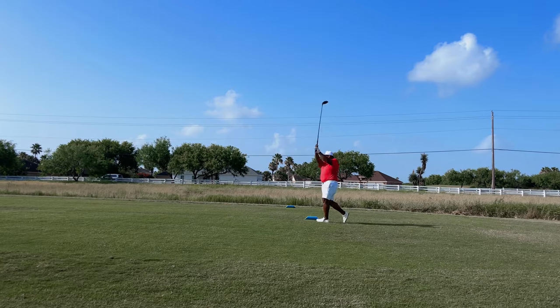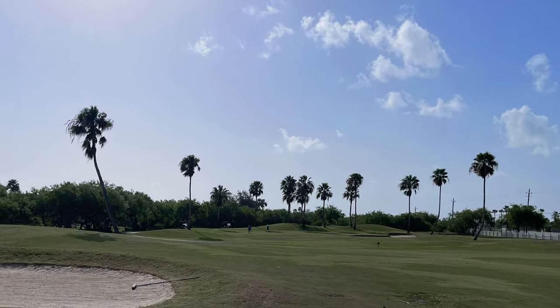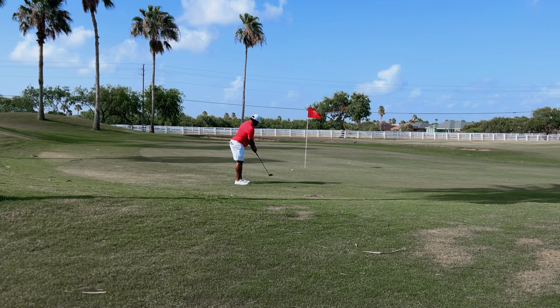Moving around to hole number one on the front side of the course — another uninspiring, wide open hole. Drove it into the bunker but was able to get up and down for par, putting it in off the green.